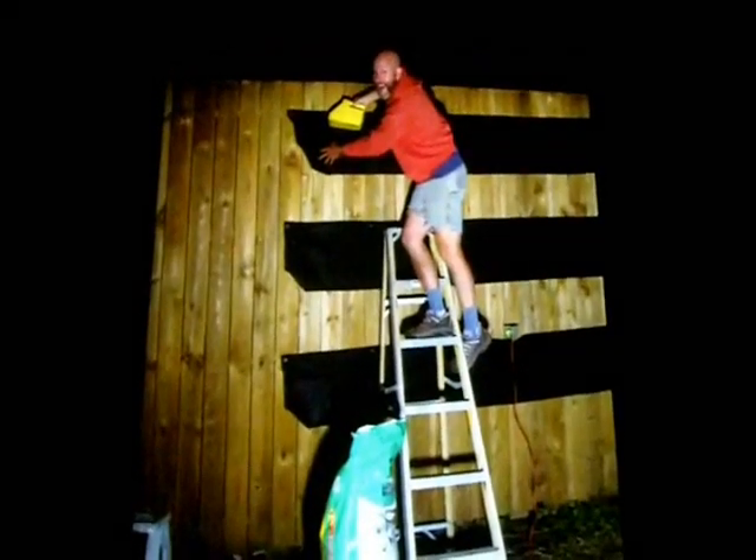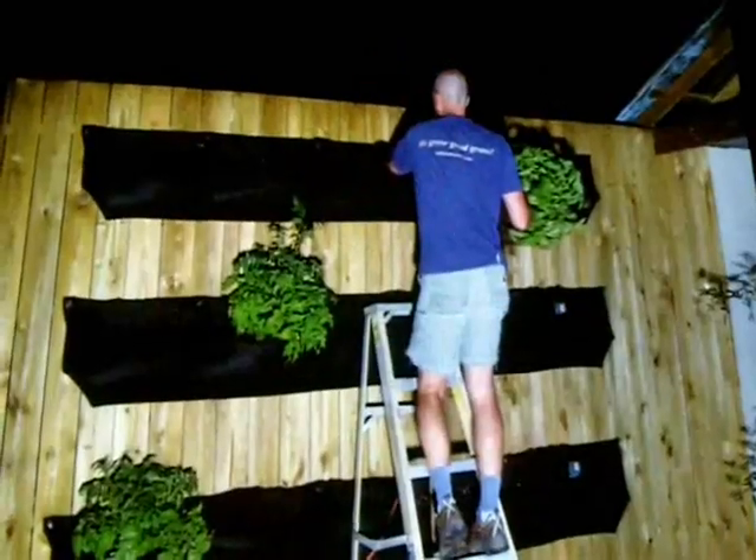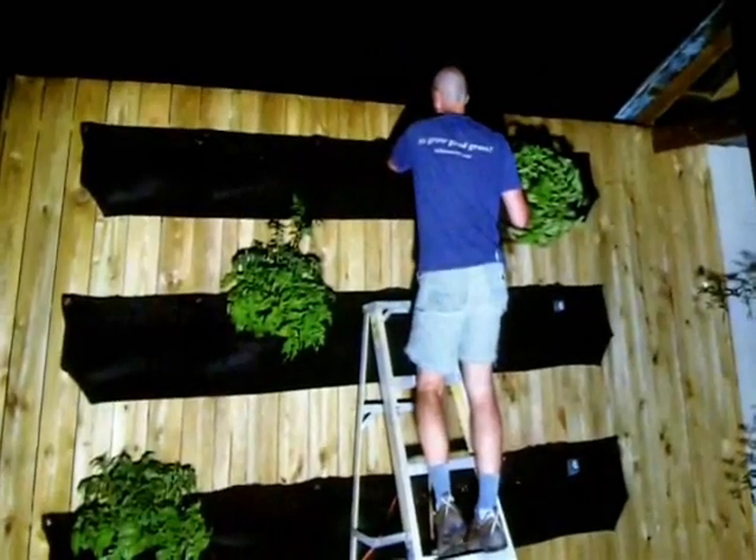So here we are, getting closer and closer to the very top. Yes, it's amazing — it didn't fall off! We're planting, we're putting the soil into the Wooly Pockets. Now we're planting the first crop of tomatoes.